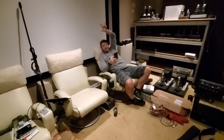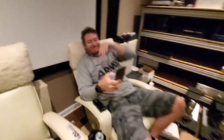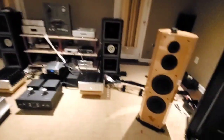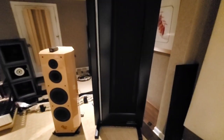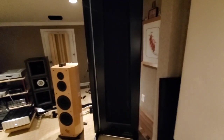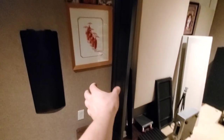We're back, and Big John is with me - he's even got a COVID beard going on. So we're going back to my main rig. These speakers are Analysis from Greece. They're planar magnetic panels, 200 pounds each, seven feet tall, and you can see how thin they are - about two and a quarter to two and a half inches.